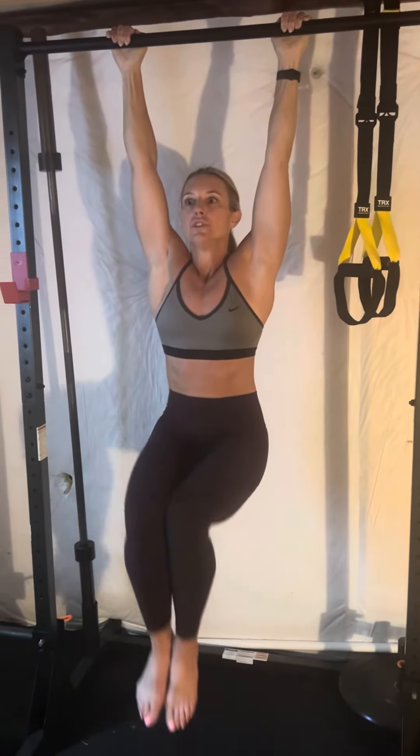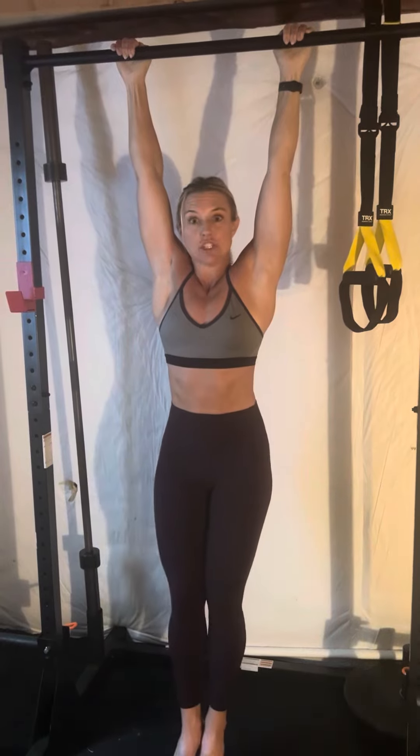Watch Allie Hundred's video on 360 breathing so you really understand how to connect to your core and draw your knees to your chest.